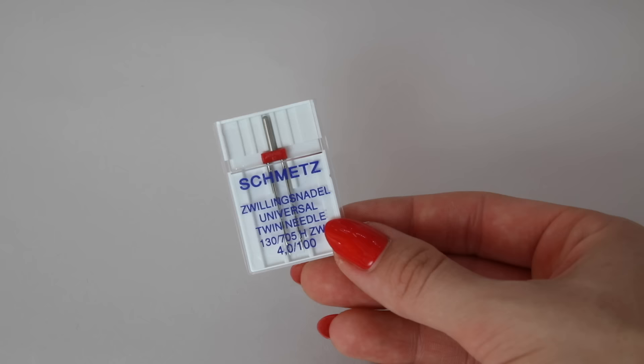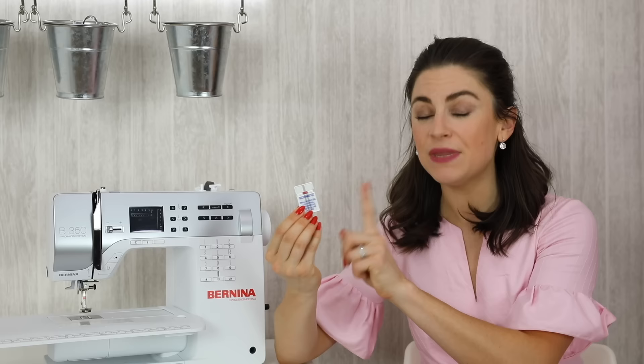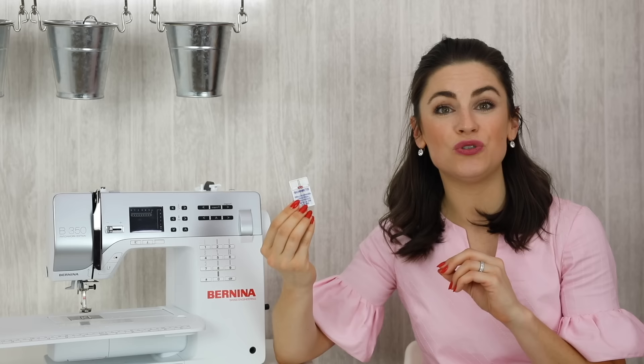Finally, you may want to consider purchasing some twin or triple needles. These can be used for decorative purposes. I often use a twin needle — these come in universal or ballpoint/jersey, and I use the ballpoint or jersey version for doing fake cover stitch hems on jersey items. I'll film a tutorial on this and pop a link here.